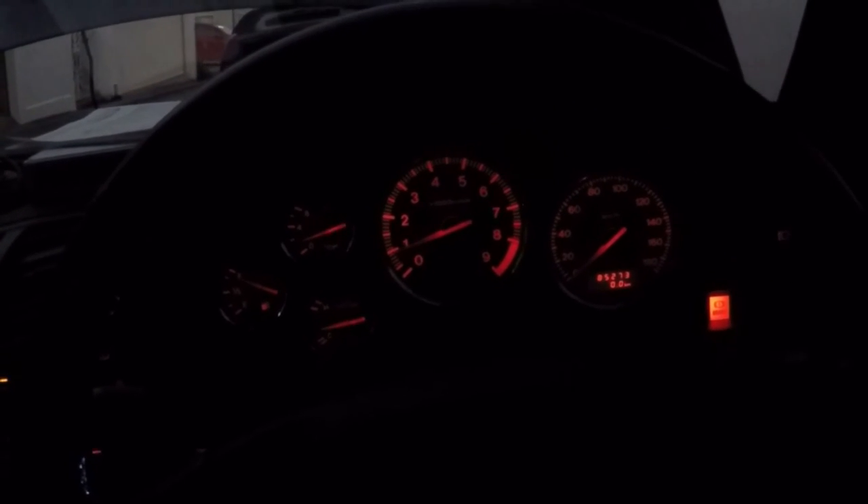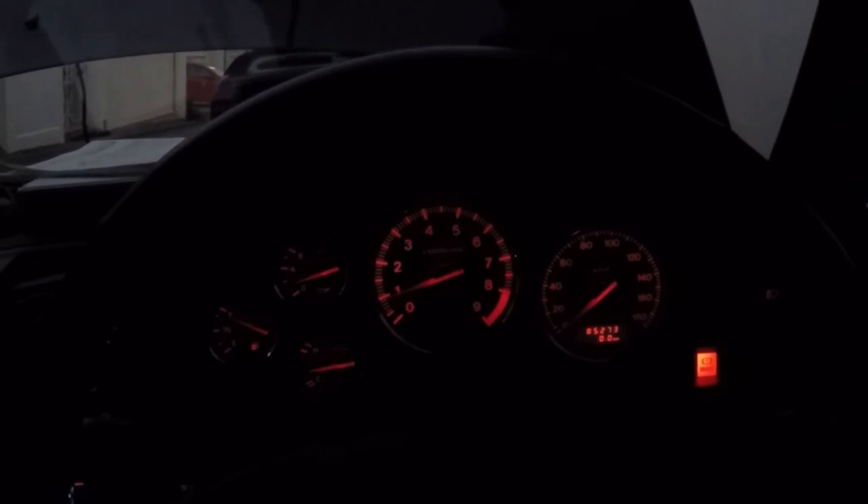It's getting a little too dark to shoot, so I'll finish up the Power FC install tomorrow. Thanks for watching — stay tuned.